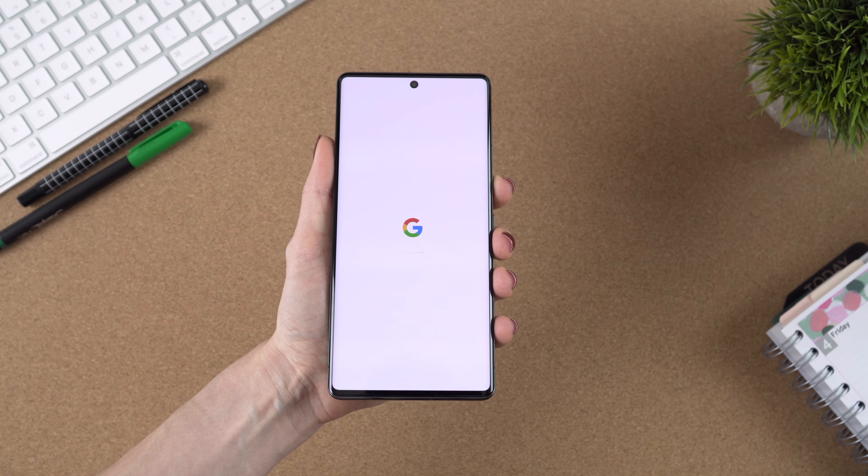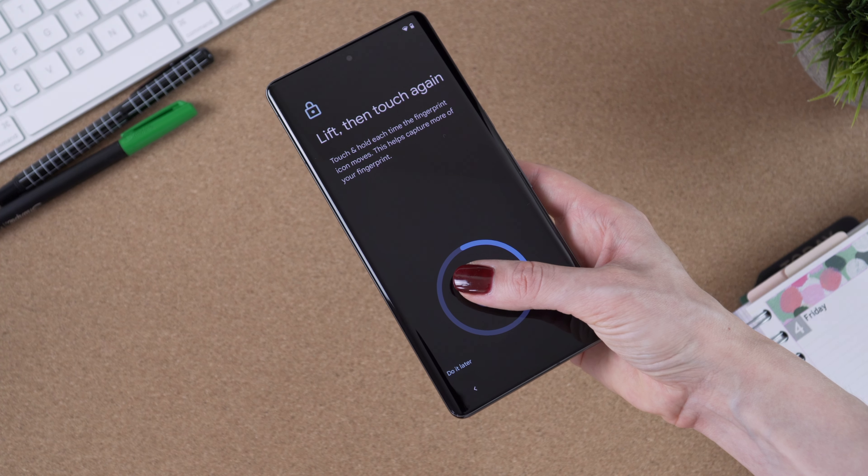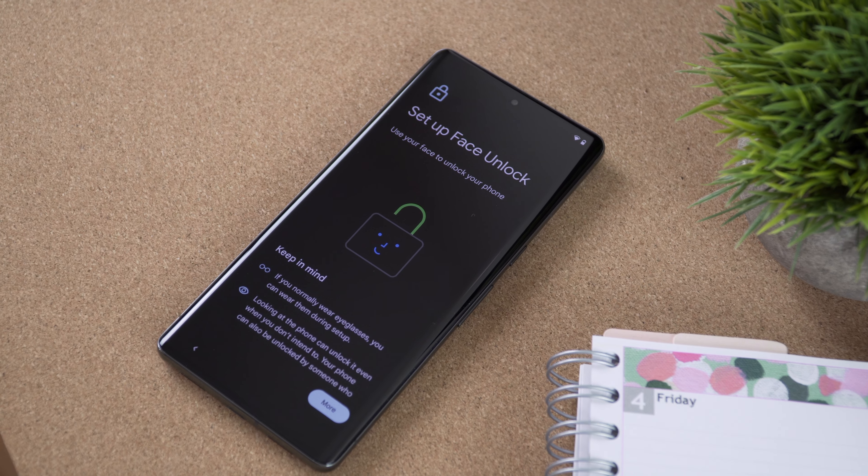Speaking of security features, this time around aside from the fingerprint unlock we get face unlock, and this makes me very happy. I think the more options the better, and I personally find the face unlock more convenient and effortless.